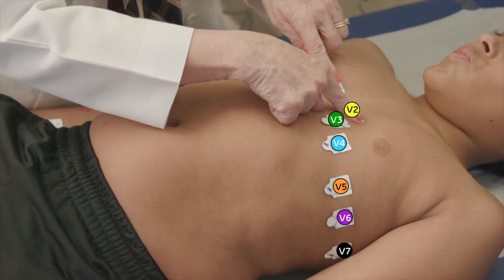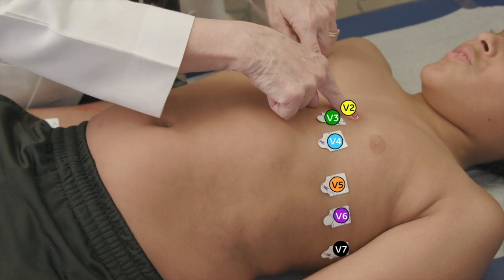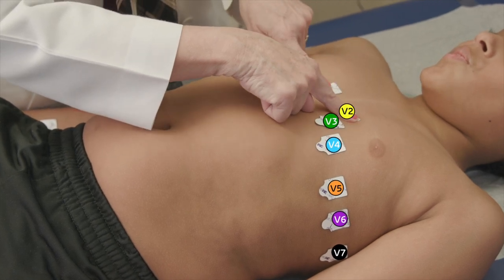Right on the opposite side, on your right side, in that same space between the fourth and the fifth ribs, I'm going to put lead V1.